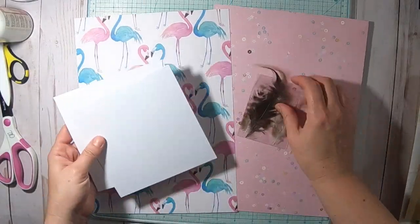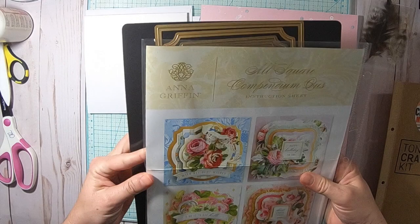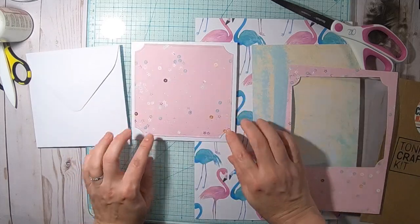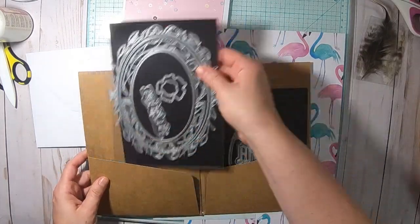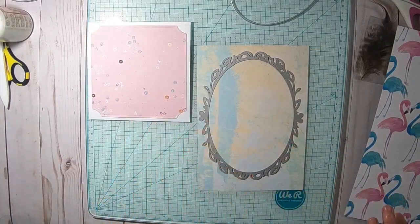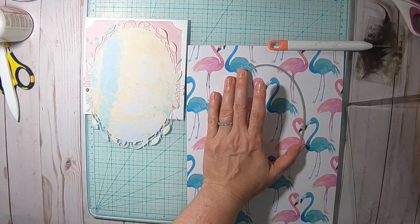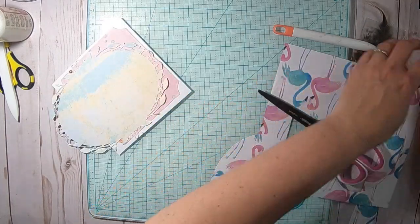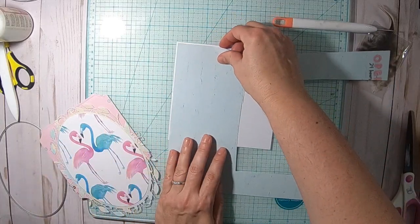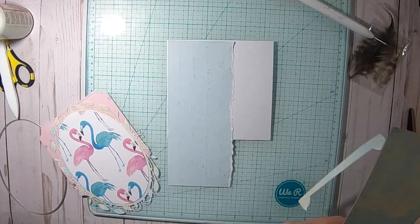For card number one I chose two papers and I also have a card base from my stash which is five and a half by five and a half. Then I chose a square die from an Anna Griffin die set that I have in my stash and I cut out this pink paper with the sequins. Then I'm choosing this flowery or flourish die from the Tonic Craft Kit, and then I'm using the smaller piece that matches the other die and cut out the flamingos.